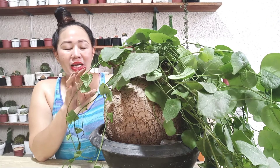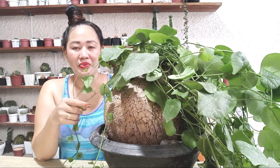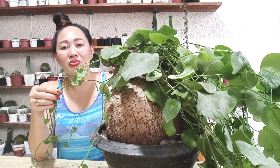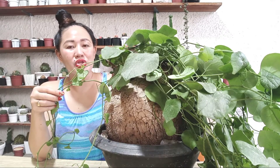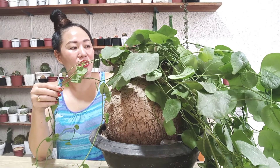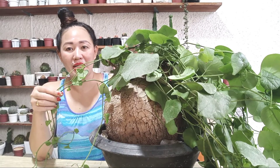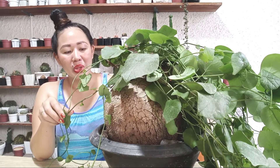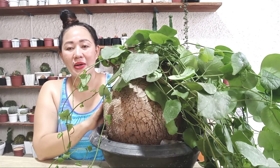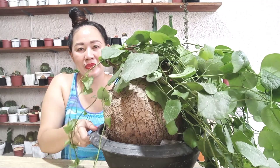Direct sun will cause sunburn on its leaves — the leaves burn easily and the beauty of the foliage will be lost. Also, this plant needs a windy or well-ventilated area. Good airflow helps it produce new leaves faster. It should not be placed in too dark a spot — bright shade with good airflow is ideal.